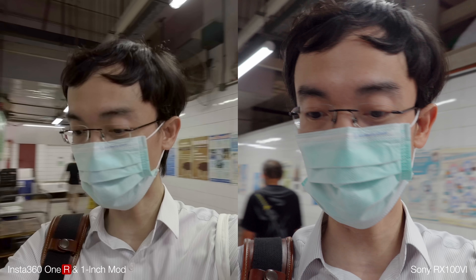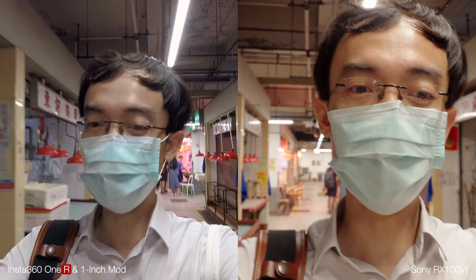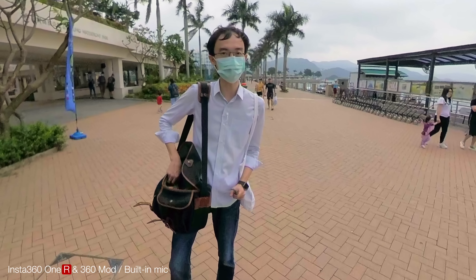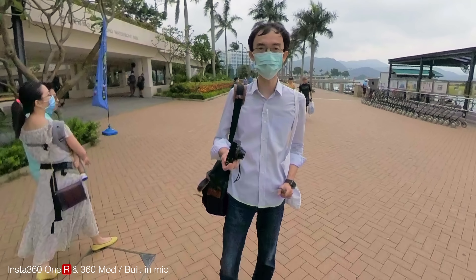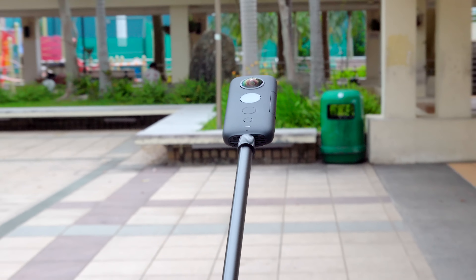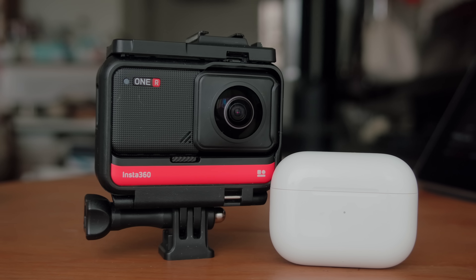Comparing low-light capability of the RX100 and the Insta360 ONE R one-inch, I'm amazed by how close the Insta360 performs compared to the RX100. For audio recording, I covered that in my main Insta360 ONE R video, but in short: the built-in mic is much better than the old ONE X, you can now use an external mic with an adapter, and it supports AirPods — though for now that feature still needs improvement through firmware updates.